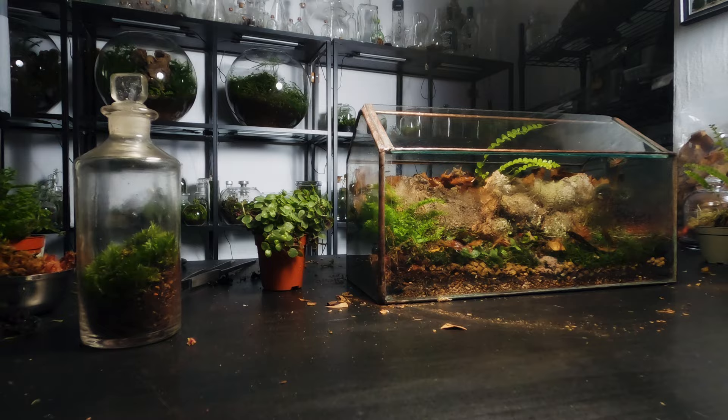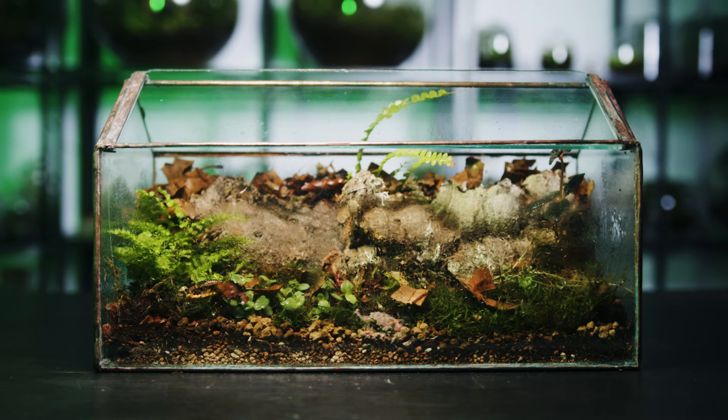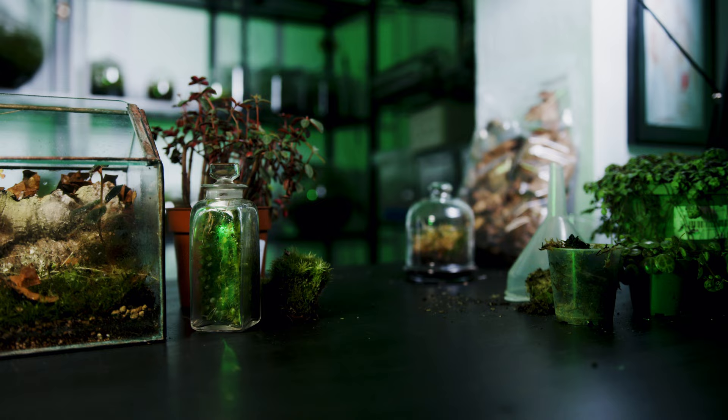So there you have it, that's my windowsill box isopod terrarium. If you make any then tag me on Instagram as I'd love to see them. As always, thank you very much for watching and I'll see you in the next video.